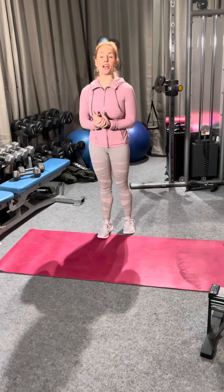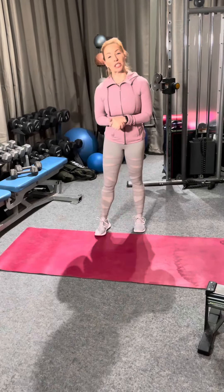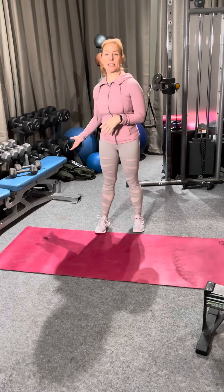Happy Monday everybody! I hope you guys had a great weekend and enjoyed the Super Bowl. For today's workout we're just gonna need one set of weights.